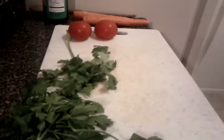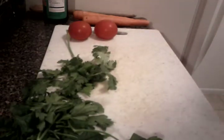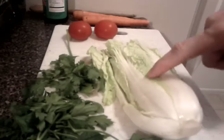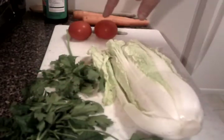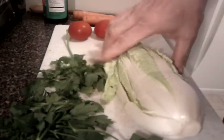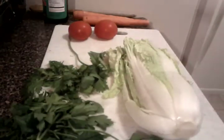Hey everybody. So I'm going to make some dinner tonight. What I'm going to do is make some frozen gyoza, but I'm also going to bulk it up a bit with some mini Napa cabbage, some cilantro, some parsley, some tomatoes, and some carrots — so that I can have a nice vegetable-rich meal with a little bit of sauce, and I'll use that sauce to more or less steam the gyoza.